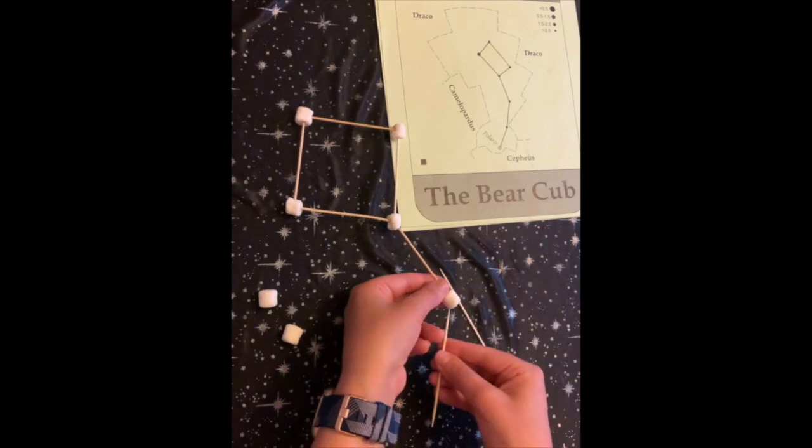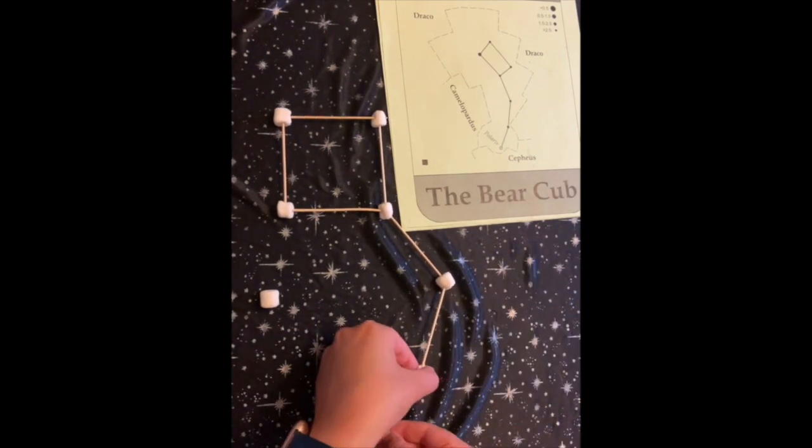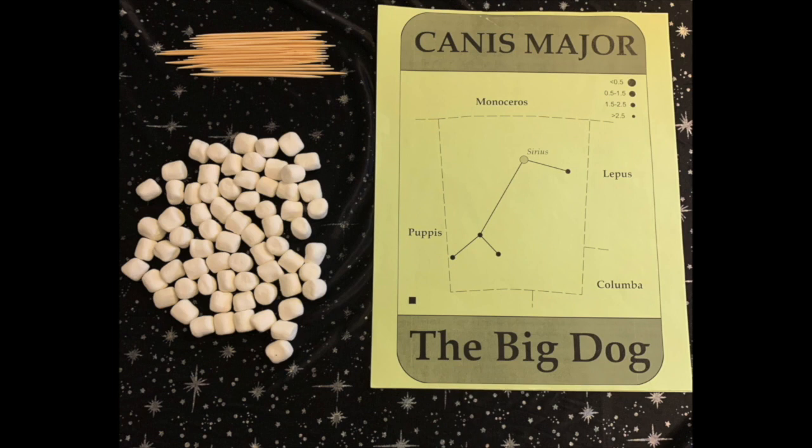Connect the toothpicks and marshmallows to make the picture that you see of your constellation. Now you can make any constellation you want. This one is going to be the little bear, Ursa Minor — we also call that the little dipper because it looks like a spoon or a pot. The next example we're going to make is Canis Major, the big dog.